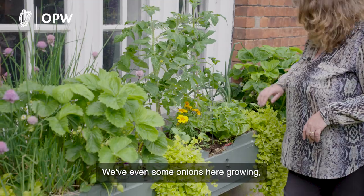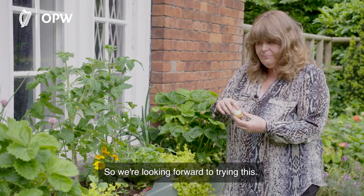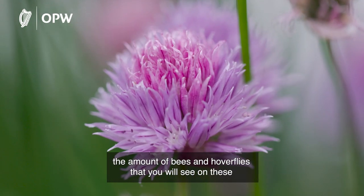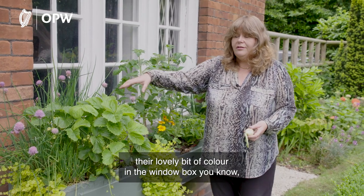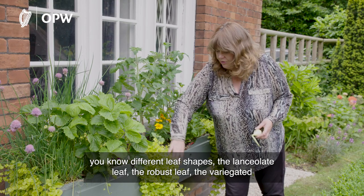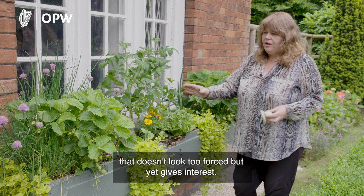We have different salad leaves and even some onions growing. I just pulled one out earlier — a beautiful onion, our first of the season. Here in the centre of Dublin we're doing our little bit as well. You can see on the chives the amount of bees and hoverflies — hugely important from a biodiversity point of view. You can use the chives on salads too, and they add a lovely bit of colour to the window box. You want to make sure it looks interesting — different leaf shapes, the lanceolate leaf, the robust leaf, the variegated leaf — all coming together in a lovely natural composition.